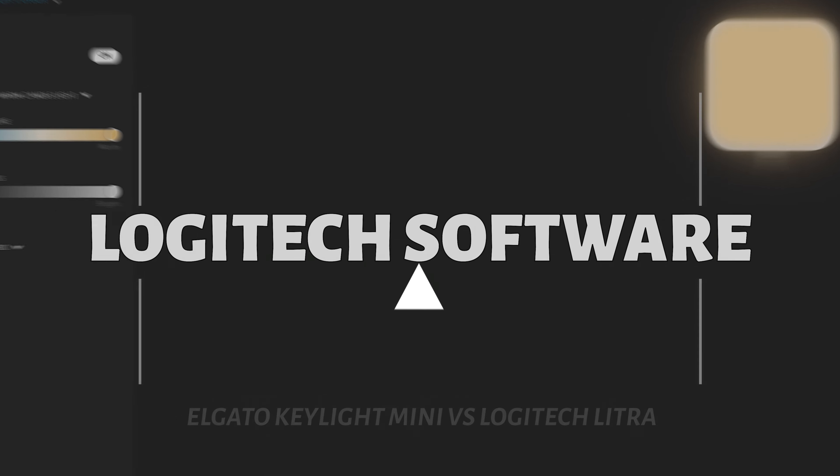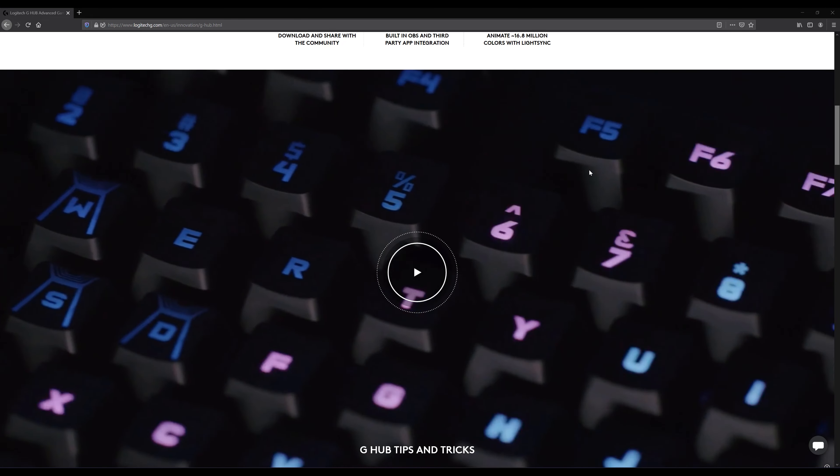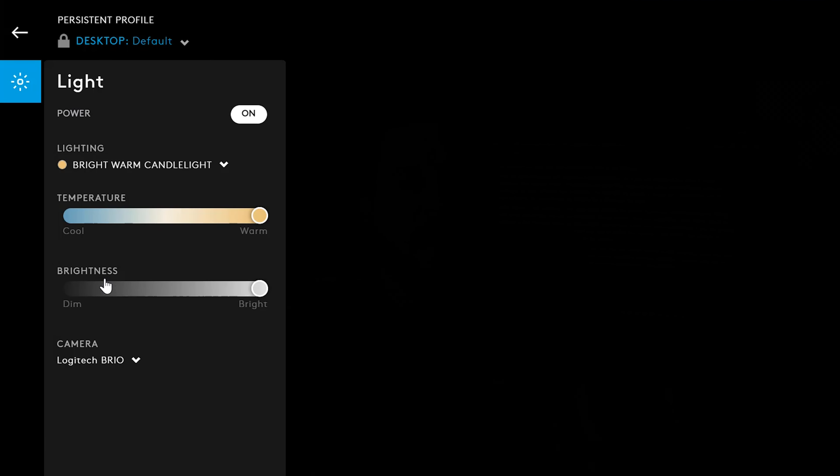To control this light from your PC you need to install the Logitech G Hub software. Now this is specifically designed for their G series of keyboards and mice — not to be confused with their other series like the MK series or even their Master series of mice. It's a totally separate application, and one of my big complaints with Logitech is just pick one app. The current version of software is in the first release and it's fairly limited — it allows you to make custom scenes for different lighting configurations, setting the color temperature and brightness, so if you had different scenarios you could set those for quick swapping in the software.